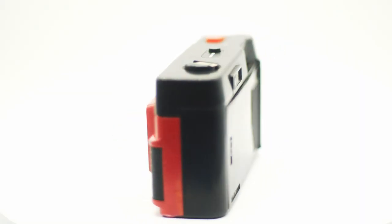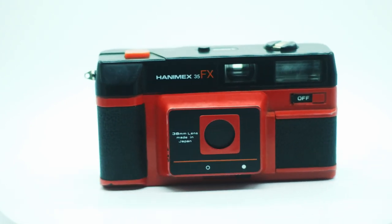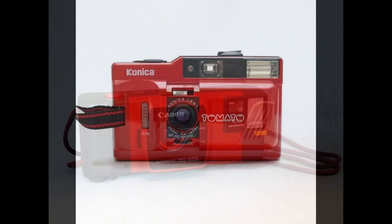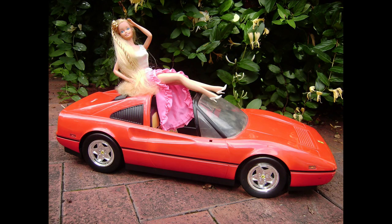80s design here in the Hanamex 35FX. Back in the 80s they designed a lot of things like that. They played with the colours, they played with the plastic on lots of different consumer goods — boom boxes, numerous cameras, telephones, bedside clocks, alarm clocks, little TVs, even Barbie. The 80s were full of this sort of thing.